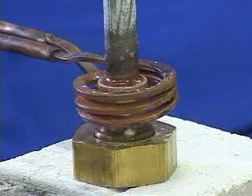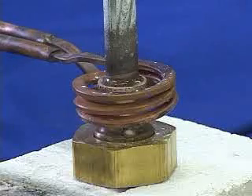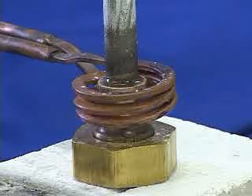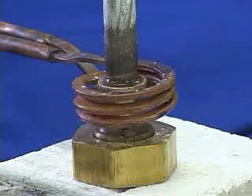Braze alloy has now flowed. Induction heating power is now off. This application took a minute to heat the joint and to flow the braze into the joint. We'll let this part cool and send it over for you to evaluate.